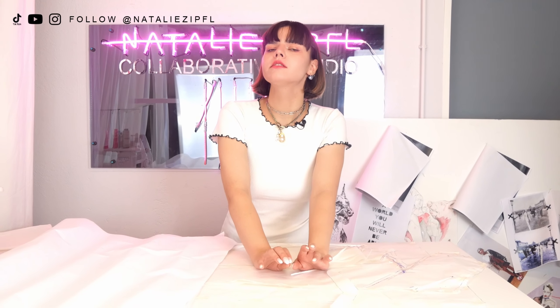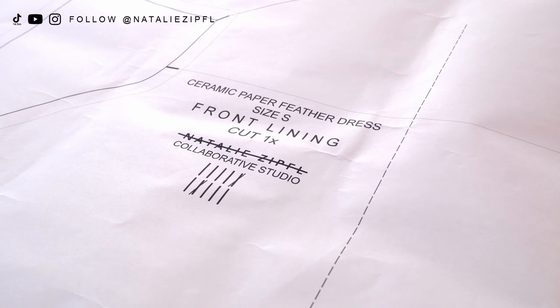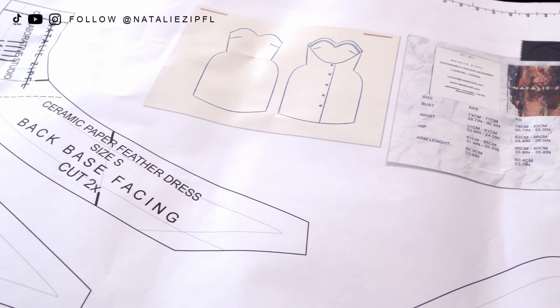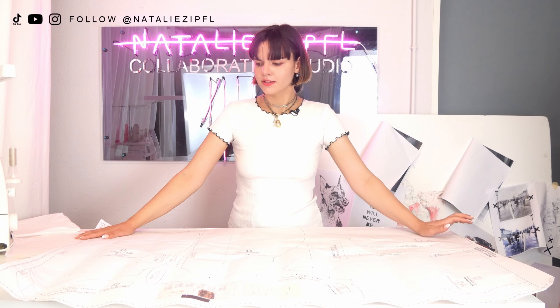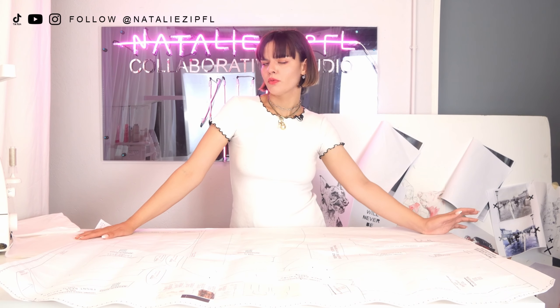For those of you thinking my pattern looks quite raw — yes, this is my original pattern, and this is what I love to use during the working process. However, I digitalize my original pattern and make a very clean version for you guys. This is an example print from a different dress, but it shows what you get when you work with my patterns.